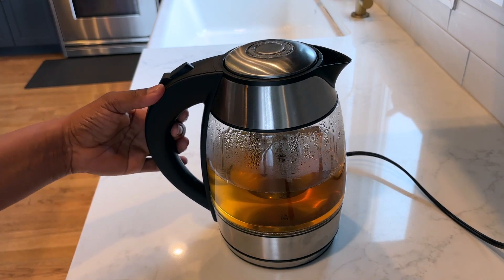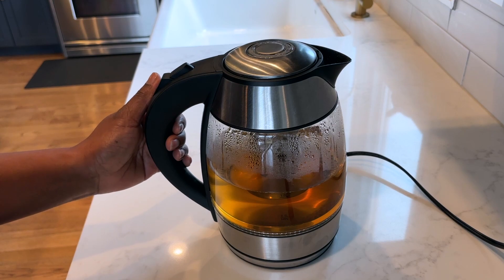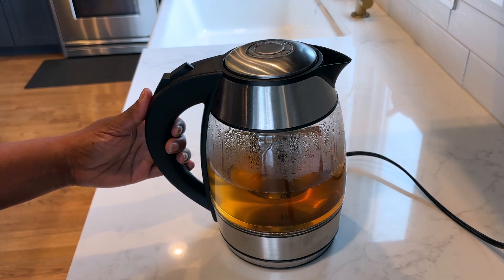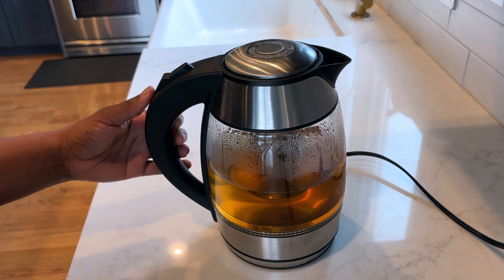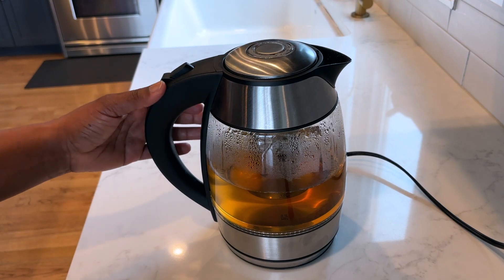So if you're looking for a tea kettle that is efficient, that has an auto shutoff feature and an included tea basket, I 100% recommend the Chefsman Electric Tea Kettle. This is my fourth kettle. Thank you.